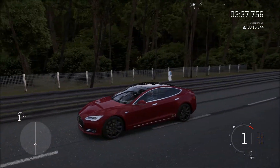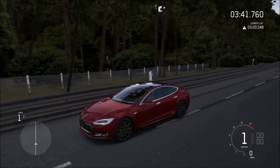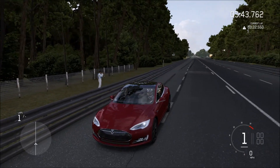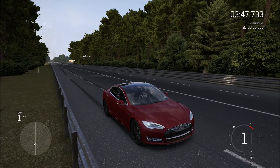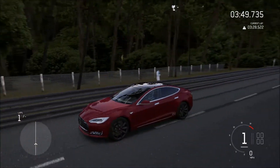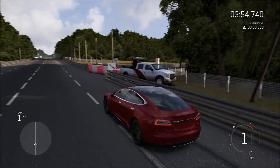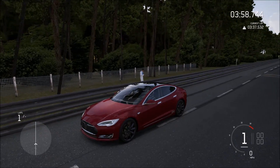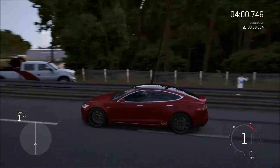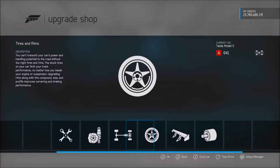There you go guys — Tesla Model S P85D, 163 miles an hour. I was actually close; I said 165. One gear, we went 163 miles an hour with 18,000 RPMs. Cool. I'll see you guys when we get back to the garage.